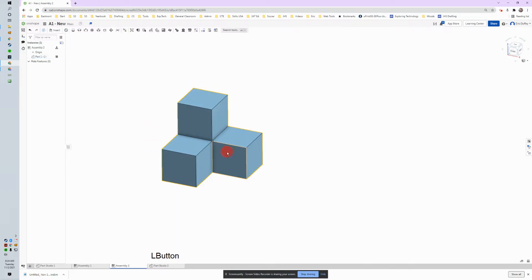Now it will not move. If I try to move it, you can see that icon pops up right there — my cursor is an X — and that means that part is not supposed to move. We fixed it. Now we can attach other parts to it and this part won't move; other parts will be attached to it.